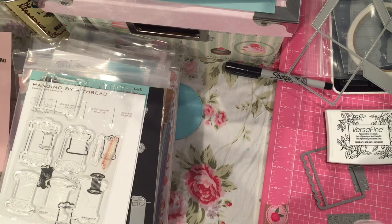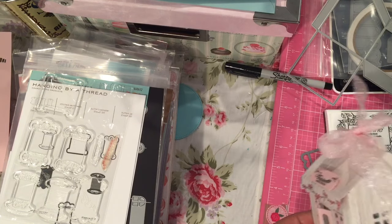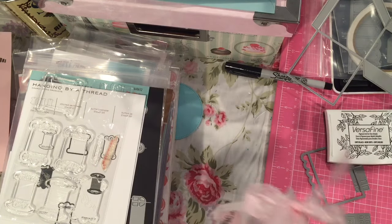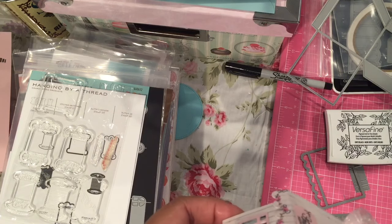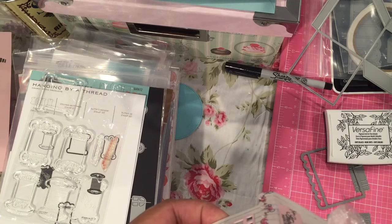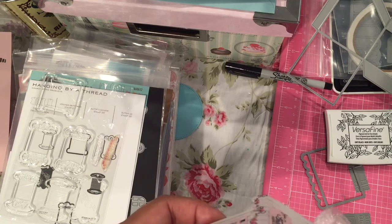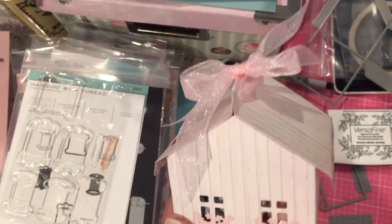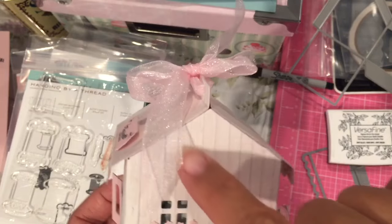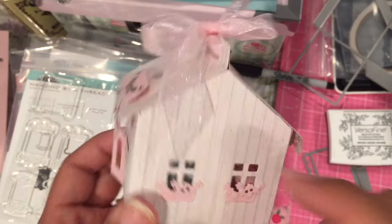The peak of the box is just a little over two and three quarters. So you probably have about two and three quarters on the inside too. Just remember that's from the bottom to the peak right here at the top.